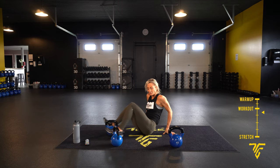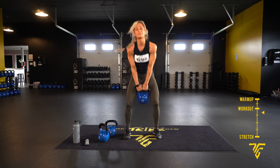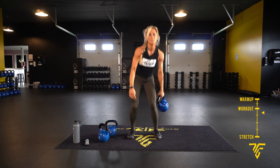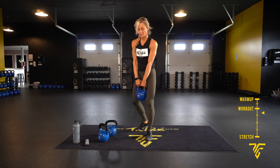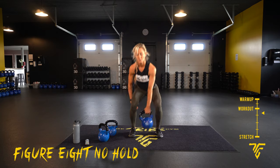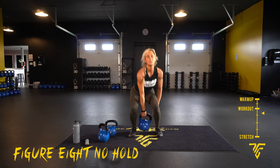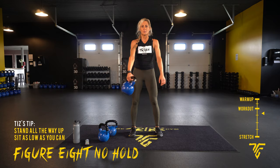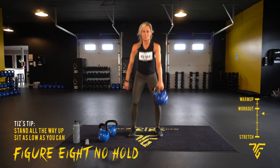Figure eight, no hold. Go a little heavier on this one. You're going to figure eight — stay low, round your shins, looking straight ahead, sitting down in that motion. Stand all the way up. Legs are shoulder width apart, looking straight ahead. Be sure to stand all the way up and sit as low as you can. Inhale up, inhale down.